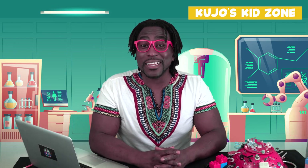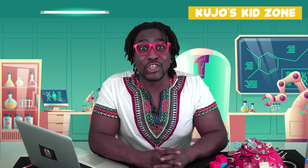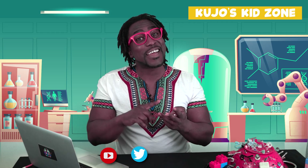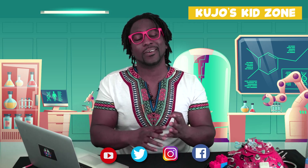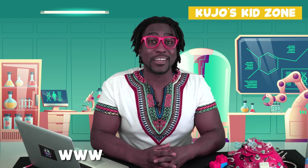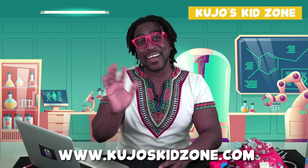If you like our videos, please click on the subscribe button. And don't forget to follow us on YouTube, on Twitter, on Instagram, and on Facebook. For more information about our show, please visit us at Cujo's Kid Zone dot com. Bye for now!